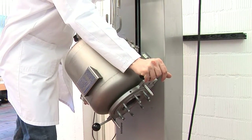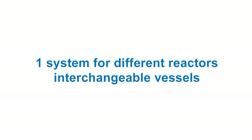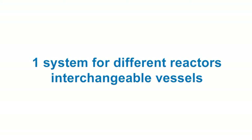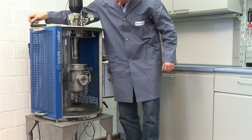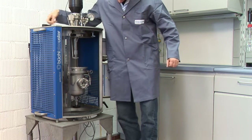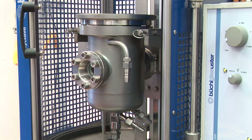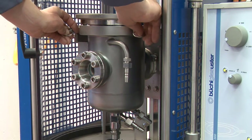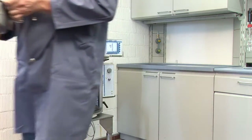We offer different lifts for the different systems. Büchi reactor systems with fast action closure are always equipped with a lifting device for easy interchange of the pressure vessel. The polyclave, for example, can handle reactors from 250 milliliter up to 5 liters in glass and metal.